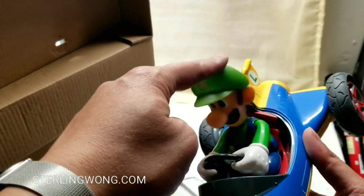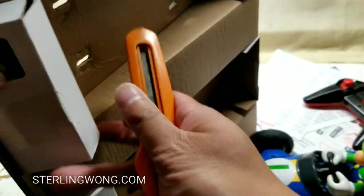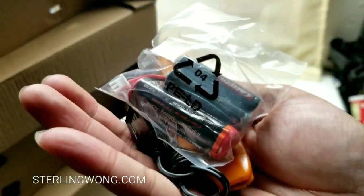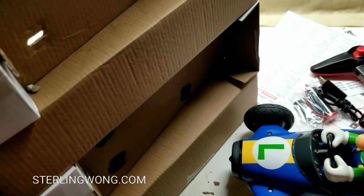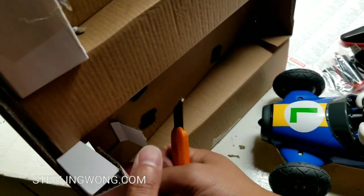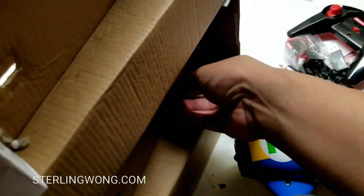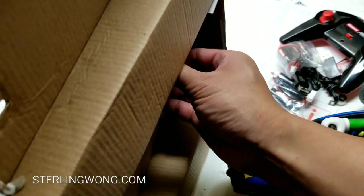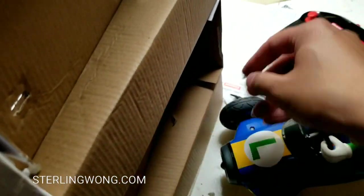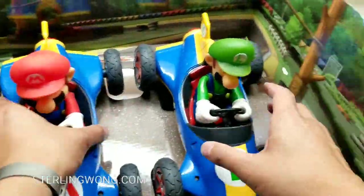Taking Luigi out - it's interesting because when you turn the steering wheel, his whole body turns and the steering wheel turns as well. It comes with a USB charger, a lithium-ion battery, and two AAA batteries for each car, so you don't need to buy batteries. All the batteries are included - you just need to charge the lithium-ion battery first. The AAA alkaline batteries are already included.